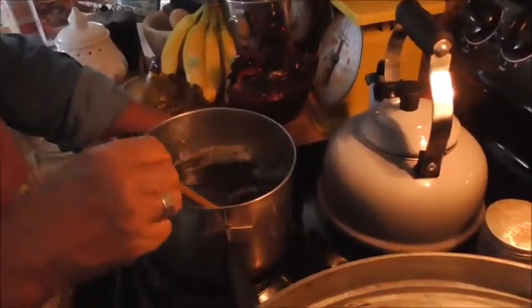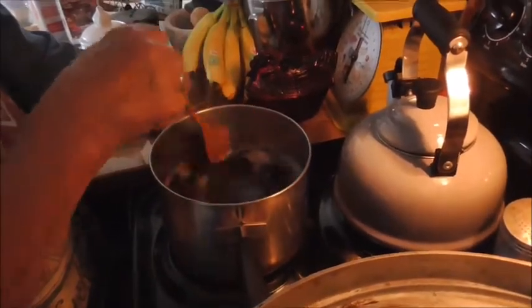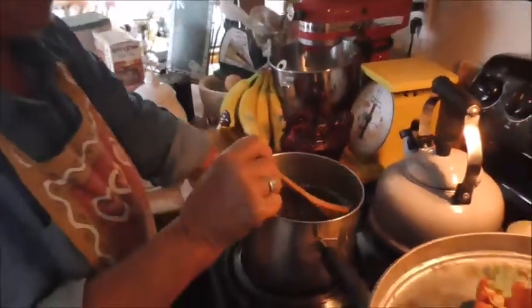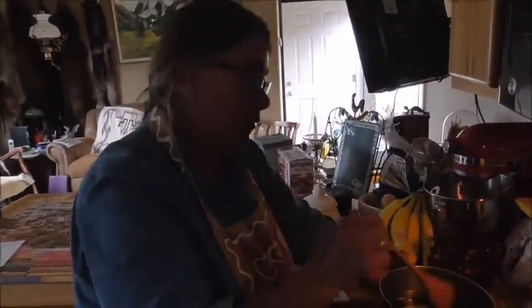Now I've stirred this and it's got more of an amber color to it. I've had people say to reduce the foam on top you can put a slice of butter on it — I've never done that, it does seem kind of odd, but it does reduce the foam.